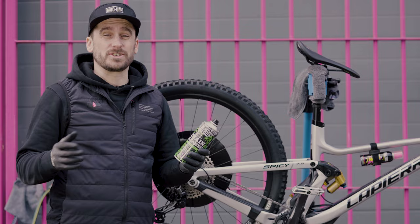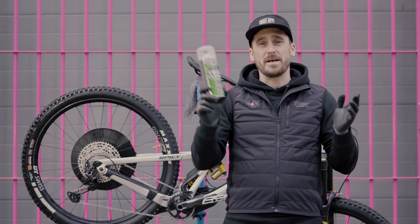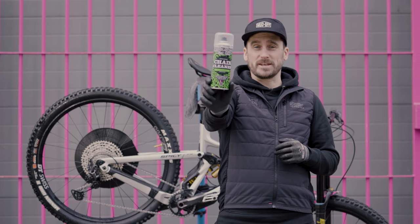Now the drivetrain is clean, it's time to give it a rinse. And that is how you use the biodegradable chain cleaner. All right, thank you.